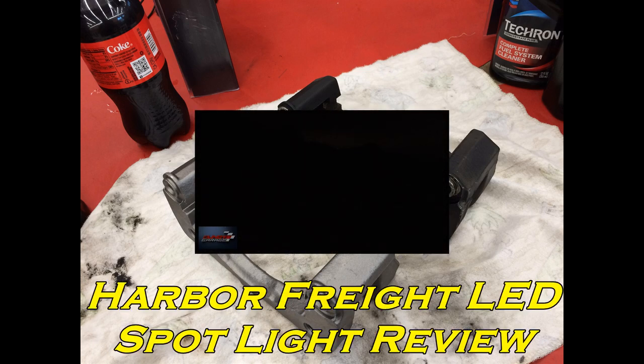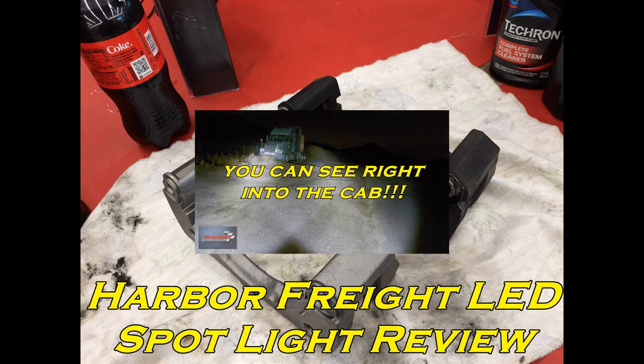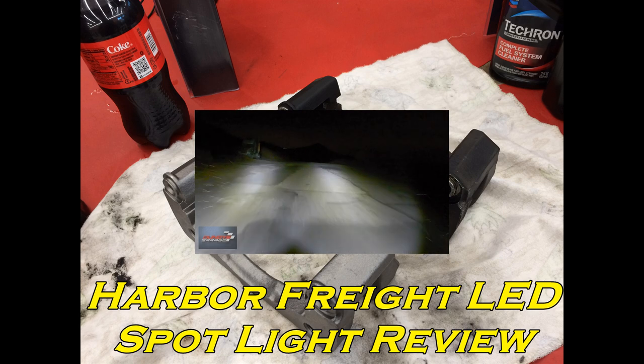Here's a link to a video I did for Harbor Freight three-inch spotlights — awesome little lights if you're on the fence. If you guys can, please subscribe to Bundy's Garage on YouTube. Questions, comments, concerns, you can always reach out to me at bundysgarage@gmail.com. You can follow me on Twitter or visit my website, bundysgarage.com. And like always, I'll keep them rolling for you.